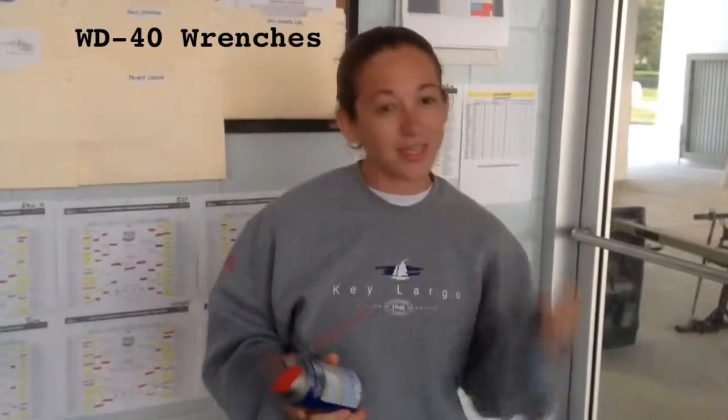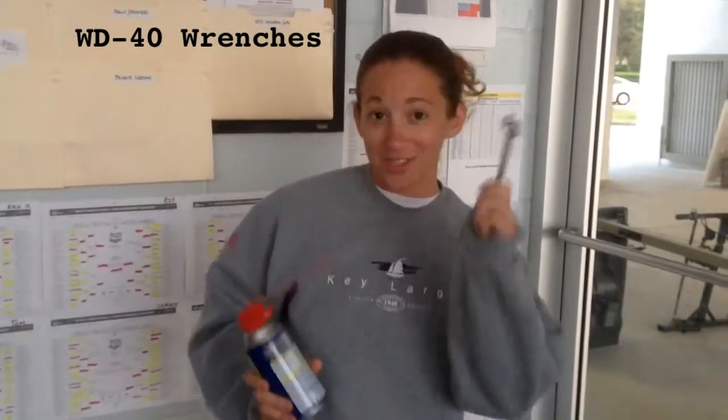Okay, so we're going to WD-40 the wrench. This is a wrench, and this is WD-40.